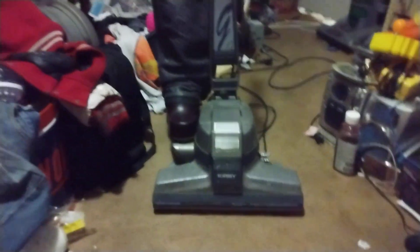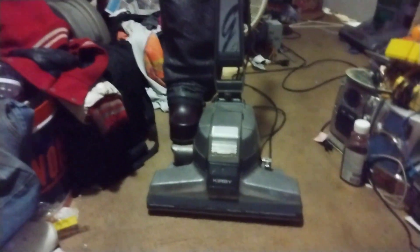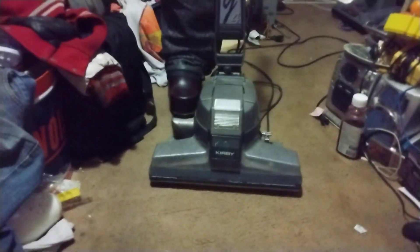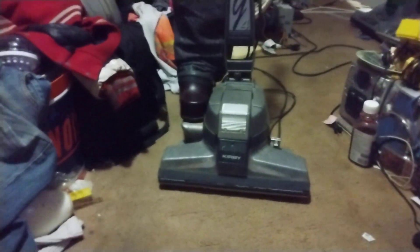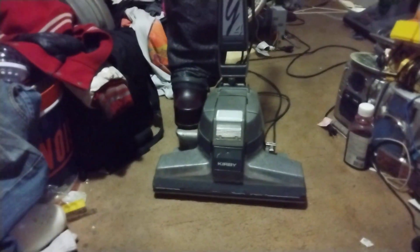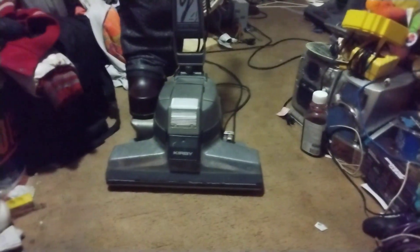What is going on everybody, Captain Namco here. What you're looking at is my 1994 80th anniversary edition Kirby Generation 4. This is one of three 80th anniversary editions that I own in my collection. This one is from August of '94, so we're going to run it now.